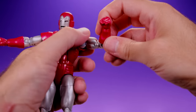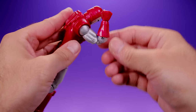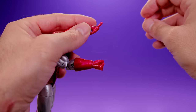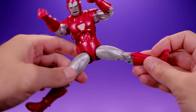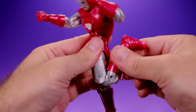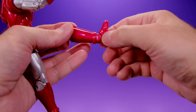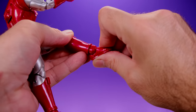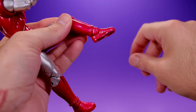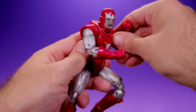He has upper bicep swivel and double-jointed elbows that get a pretty good bend, though the forearm piece prevents full range. The hands have a swivel and hinge, but the blasting hands don't have a hinge, which is always a bit goofy. For the legs: they come out to the side, forward, and back. He has upper thigh swivel and double-jointed knees with a pretty good bend. No lower leg swivel or boot swivel, which is a little disappointing. He does have rocking ankles.